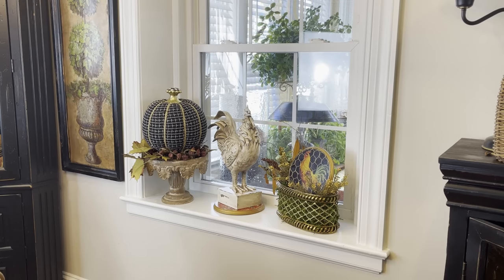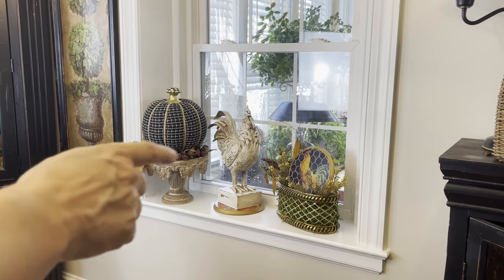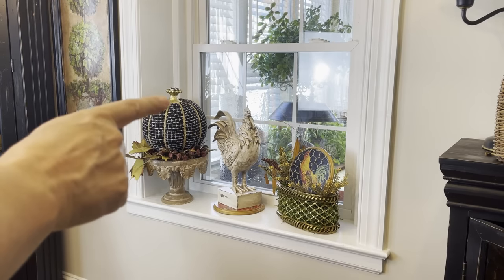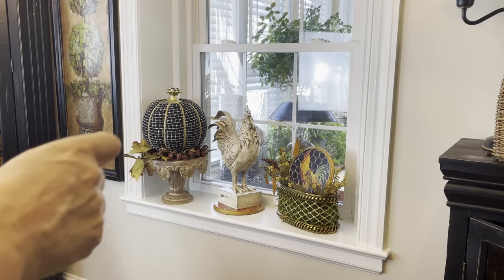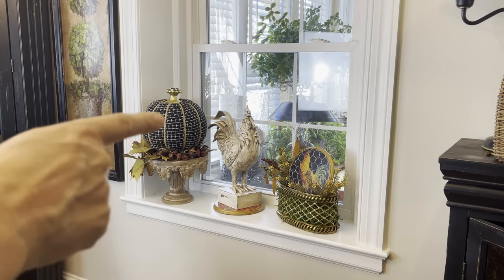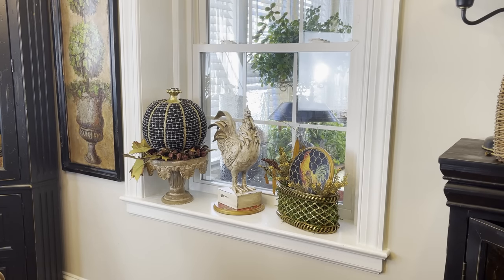Many of us don't have these deep windowsills — I'm 56 and I've never had any windowsills like this. So if not, you can simply place a table in front of your window and just put a nice little vignette together on the table. Because it's so nice when the sun comes through and really greets all your decor pieces — it just makes for a nice welcoming scene inside the home.